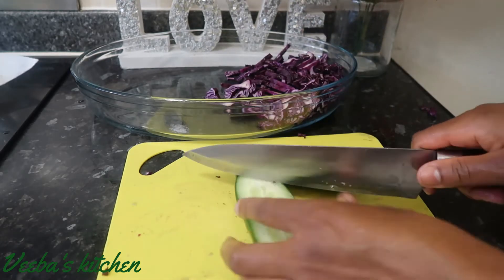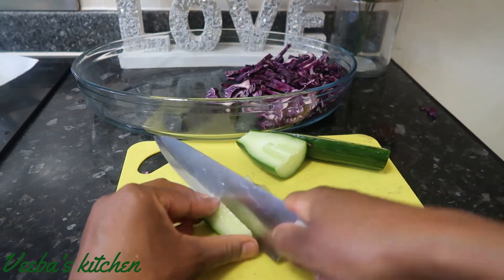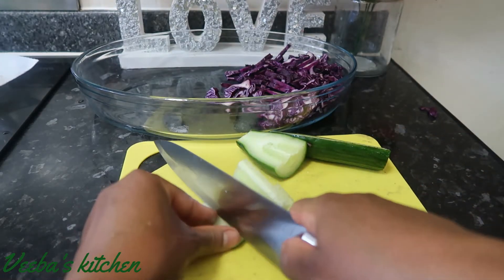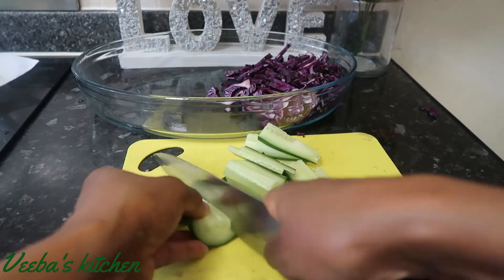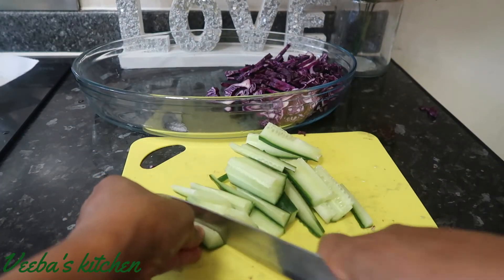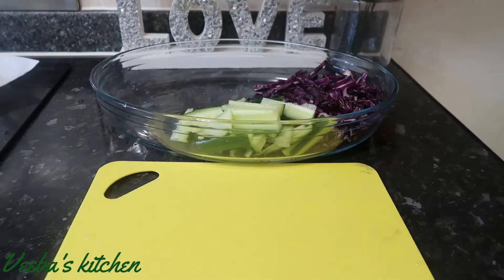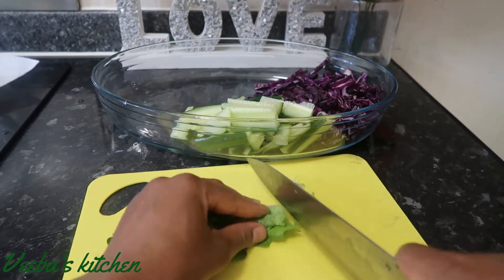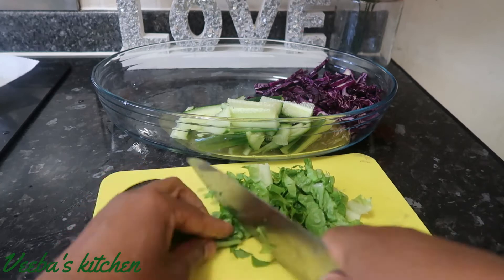You can cut them into any shape and size of your choice. Today I'm going to be fast with the video so we'll be done and dusted in no time. Transfer all of them into the bowl, and next I've got lettuce — I'm using just one, but you can use more if you like.